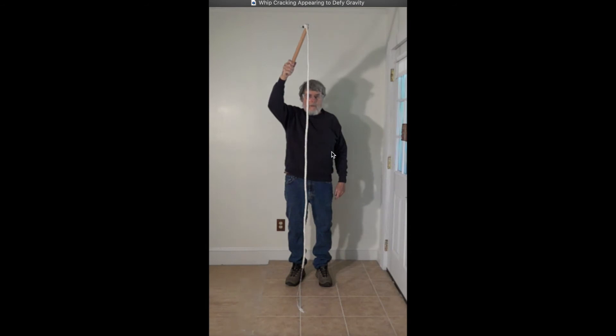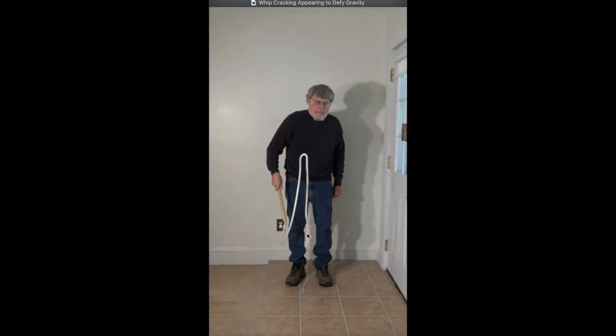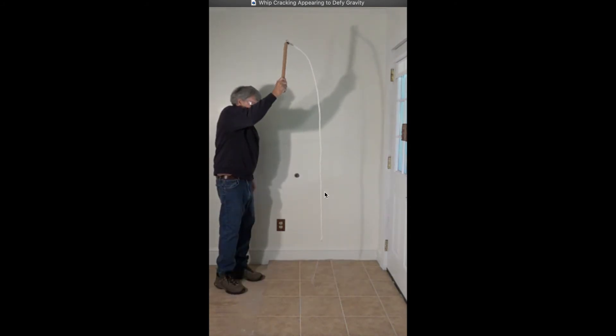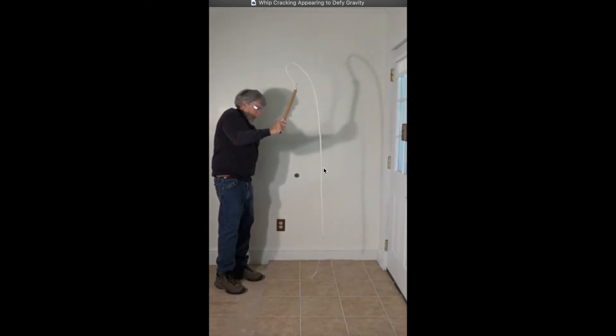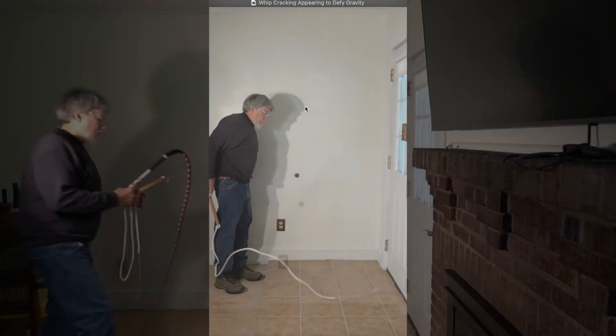This is the 3/8 inch nylon rope. The handle's coming down, it's pretty stable, until the handle comes a lot further down, then it starts moving. The cracker comes up to about here — much lower height than the standard bull whip. In the side view, same thing: the cracker moves up to right about here, about halfway up my head height.